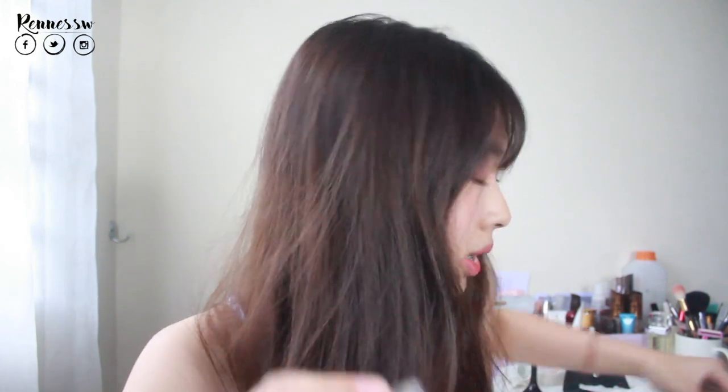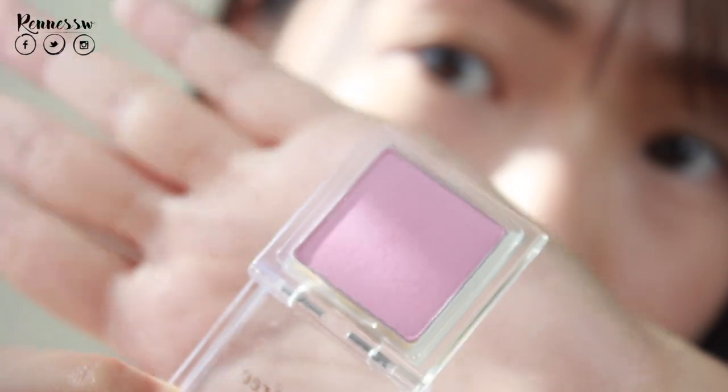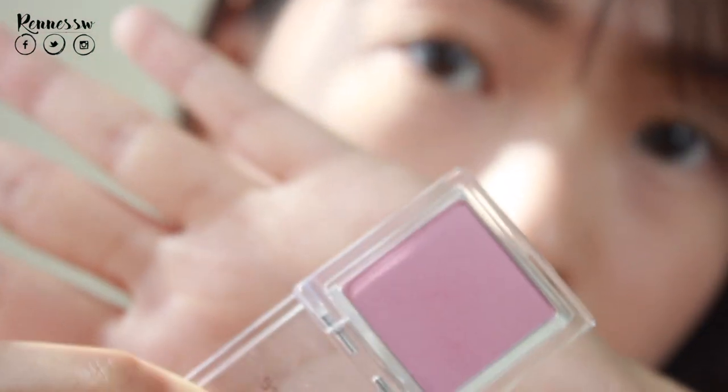For this single eyeshadow, it is 24 ringgit, which is pretty affordable. Luckily I didn't buy it on the official website because I would have had to pay another five ringgit per single eyeshadow. I'm going to use this number 29 strip in matte as my base color — it is pink with a purple undertone and not too light.